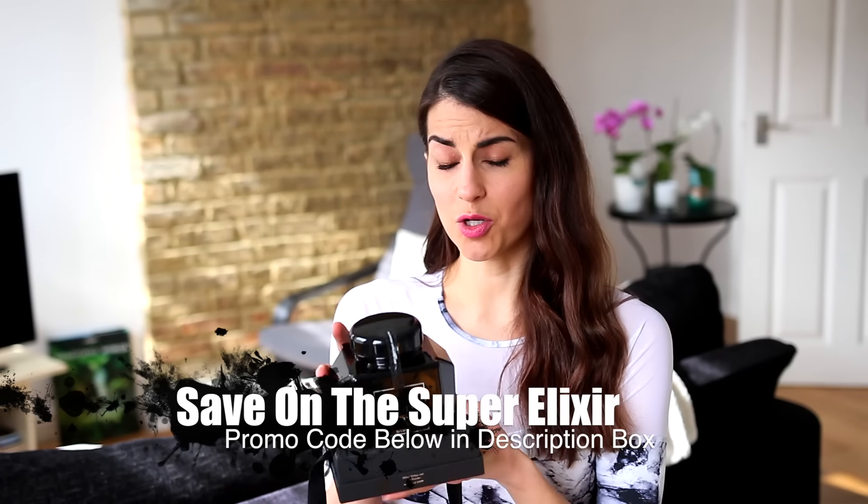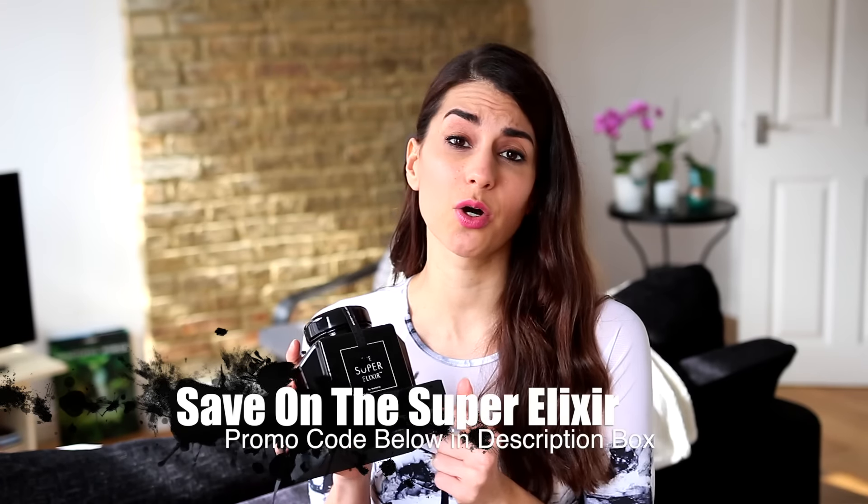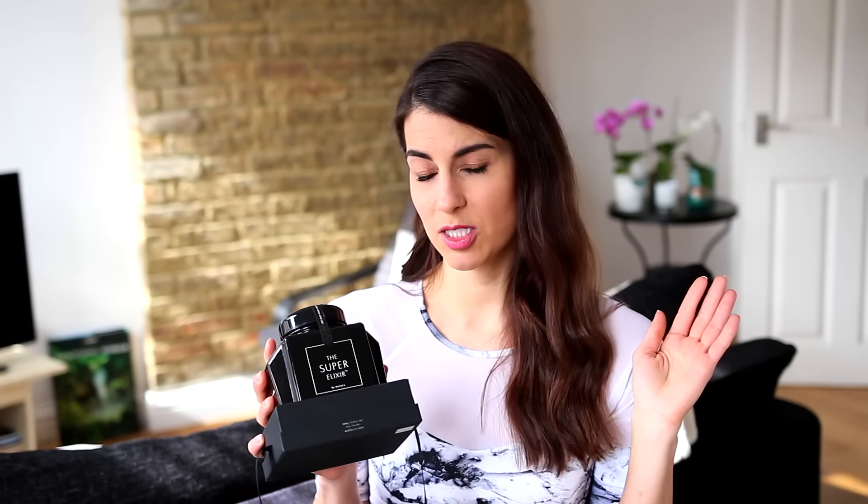Wellco have been so kind to give all of you guys 10% off your orders this month, so make sure you check out their link below. Check out all the goodies that are in this product — they're so good. You can stop taking your multivitamins and supplements and get this high-end greens powder.